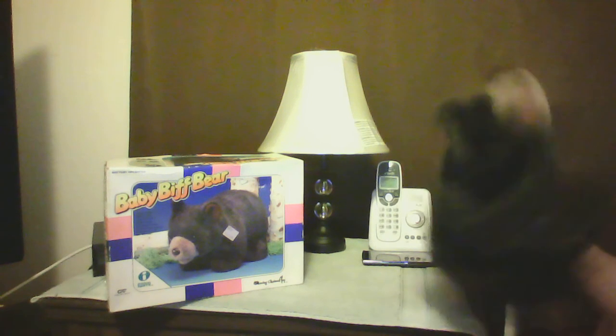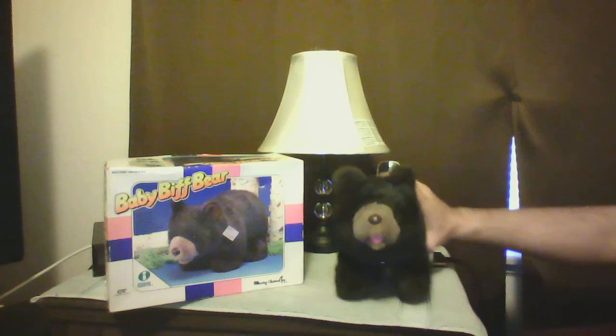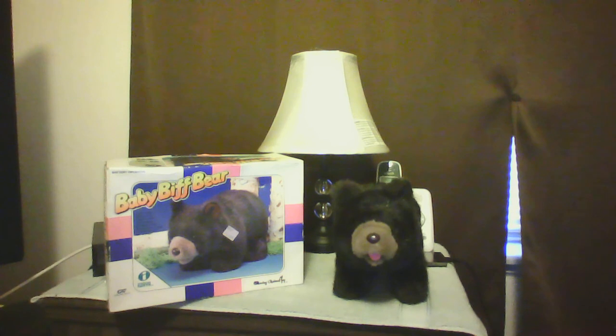I did take C batteries, so I hope you liked this video until you're watching.